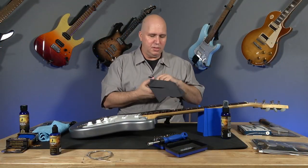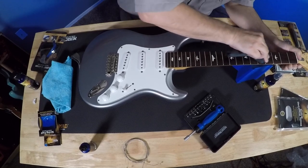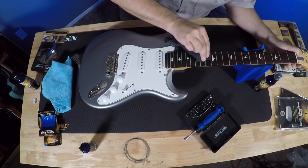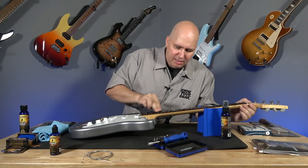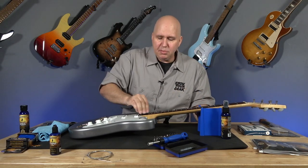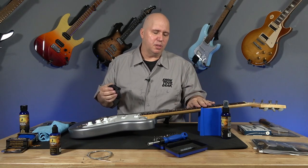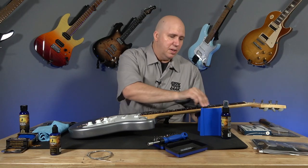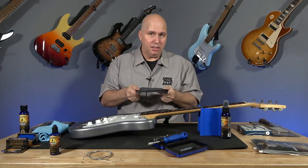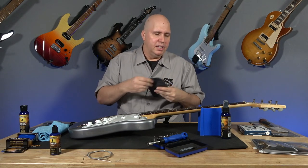Now that's done — perfect time to take the clean corner of this cloth and take off any of the excess. Their fretboard conditioner does not have any lemon oil in it or lemon scent. A lot of lemon oils use a little bit of lemon oil sometimes for scent, and sometimes as a drying agent — a lot of fretboard conditioners use something to dry it so it won't stay greasy. This won't do that, which is great.